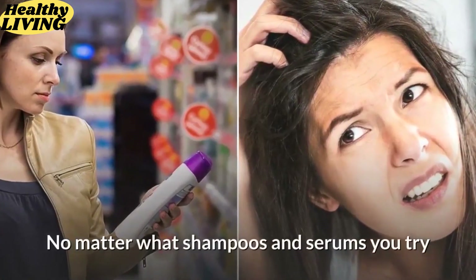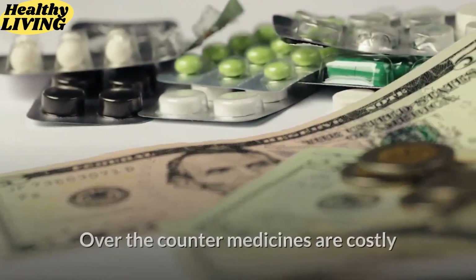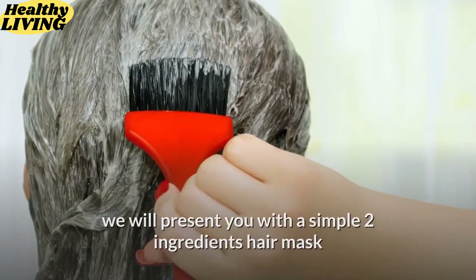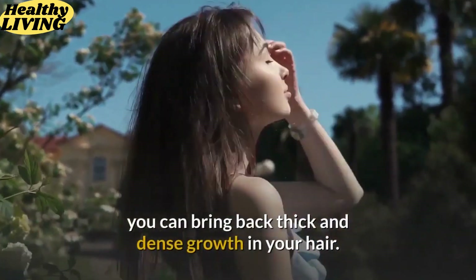No matter what shampoos and serums you try, it does not seem to work. Over-the-counter medicines are costly and do more harm than good. In this video, we will present you with a simple two-ingredient hair mask, by application of which you can bring back thick and dense growth in your hair.